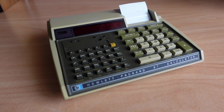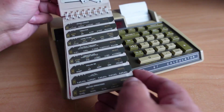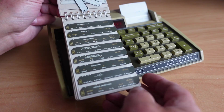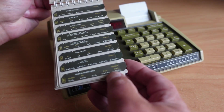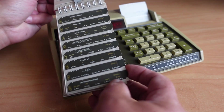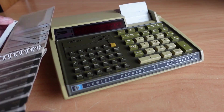Hello and welcome. In the last video I showed you a couple of programs for the HP 97, and I mentioned that I was going to show you how to back up the cards. It's pretty straightforward — it's just a matter of loading the card into memory and then saving back to a blank card.